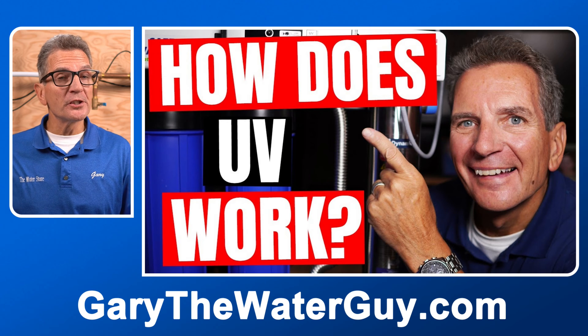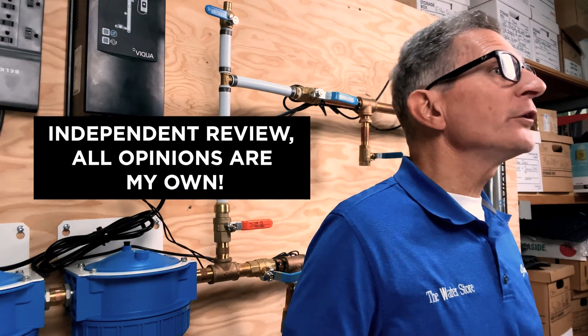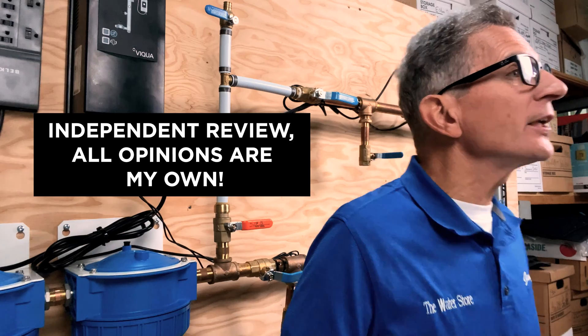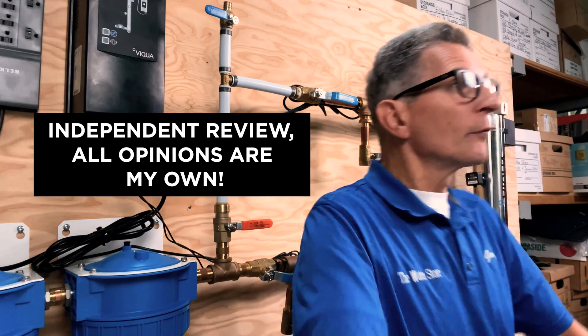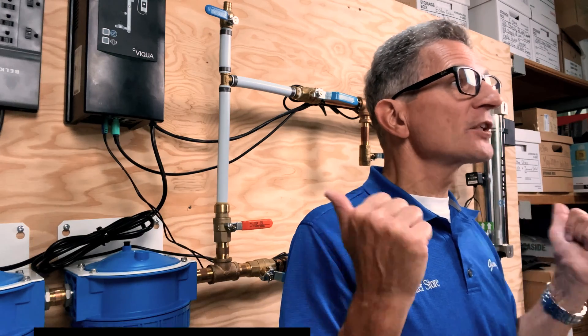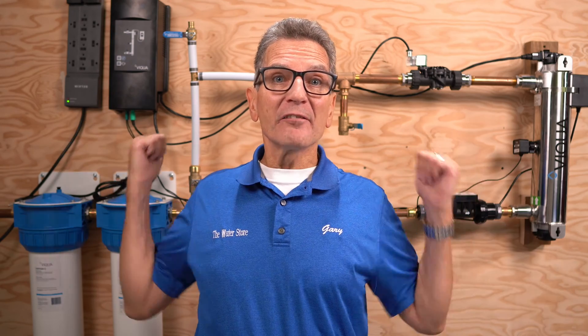If you're not 100% sure how ultraviolet disinfection systems work, I encourage you to check out my video — I'll put a link in the description below. This review and all opinions expressed in this video are totally my own, based on my real-world experience with the Viqua Pro Series. No one has paid or compensated me in any way to do this video. I even have to return the system once finished, because it's only on loan from the manufacturer.